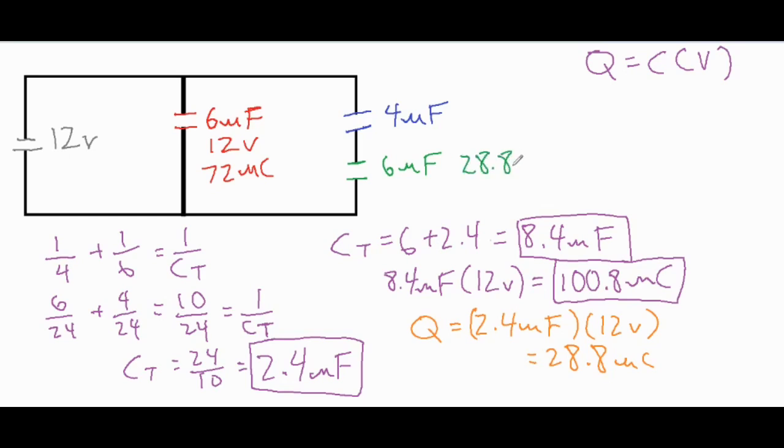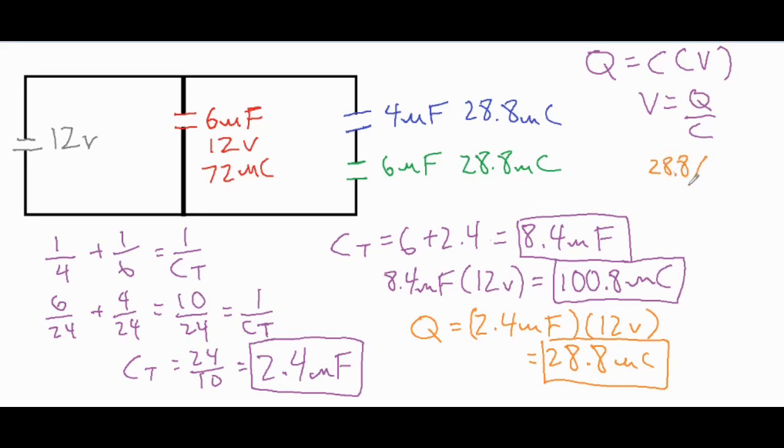For capacitors in series, both get the same charge, so the 4 microfarad capacitor gets 28.8 microcoulombs and the 6 microfarad capacitor also gets 28.8 microcoulombs. We then find the individual voltage drops, which should sum to 12 volts. Rearranging Q = CV gives V = Q divided by C. So 28.8 divided by 4 gives 7.2 volts for the first capacitor, and 28.8 divided by 6 gives 4.8 volts for the second one.